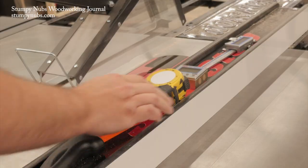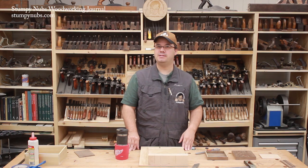I have a friend who knocked something off his fence and into the blade once. You can imagine what a safety hazard that would be.